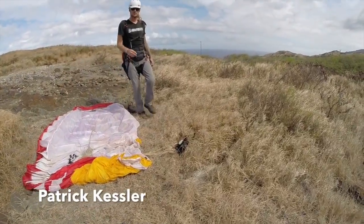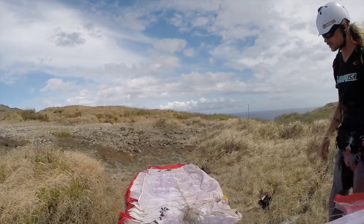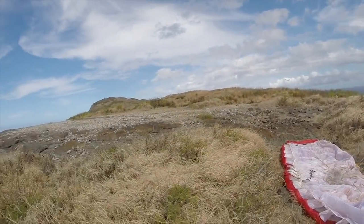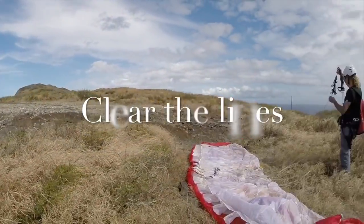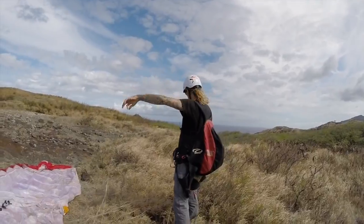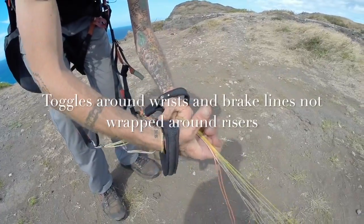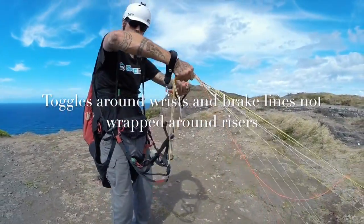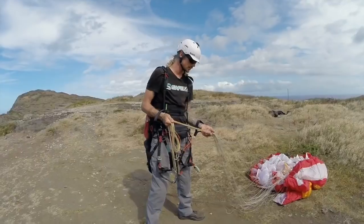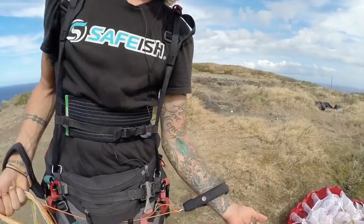So we are setting up a paraglider now. This is Patrick Kessler, my partner in crime in a lot of this action — these bad decisions we make safely. We're going to lay out the speed wing similar to a paraglider and make sure all the lines are clear. You can save yourself a lot of headache by clearing your lines before you throw a bag of trash up in the air. Here Patrick has his toggles around his hands, which is very necessary — that way you have direct control of the wing as soon as you take off. Some people have a bad habit of leaving the toggles stowed until you throw the wing up. This is a skydiver mentality; you need to have control of the toggles as soon as that wing is in the air.